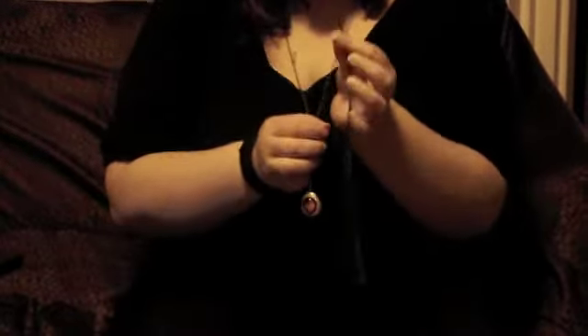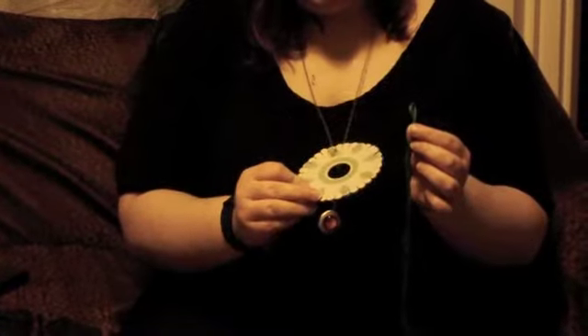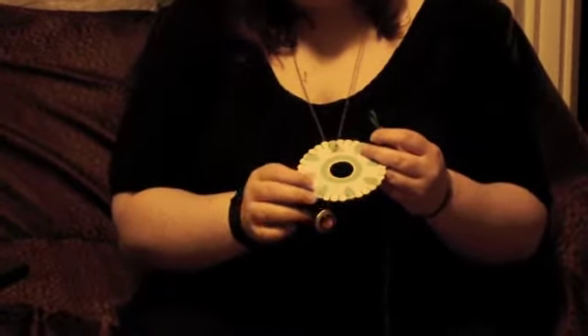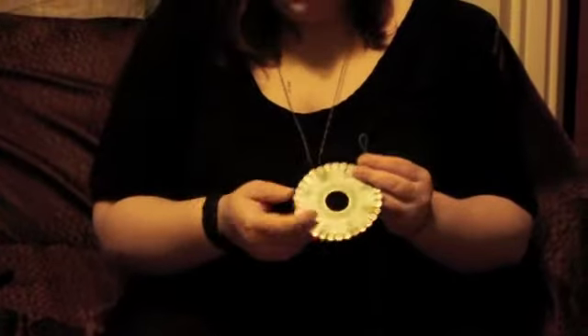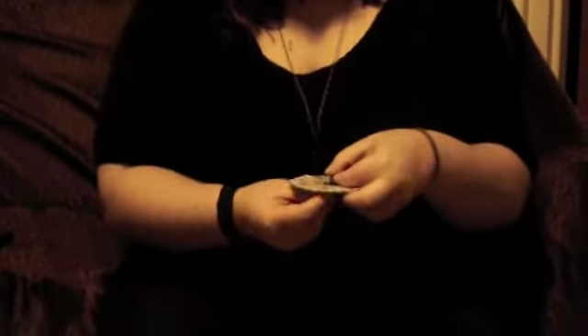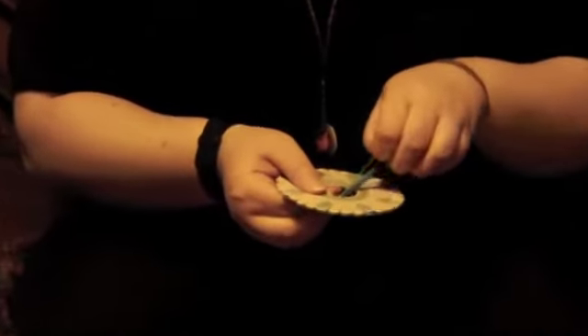Once you have the knot at the top, you want to thread it through your craft wheel. This is what the craft wheel from the kit looks like. There are a lot of different patterns you can use to make different bracelet designs — this one is a diamond pattern. I'm just going to be teaching a very simple basic pattern today. You put the loop part through the middle and then thread two different colors across from each other.